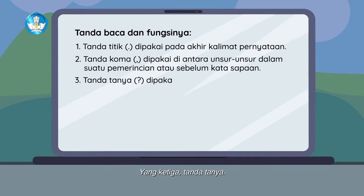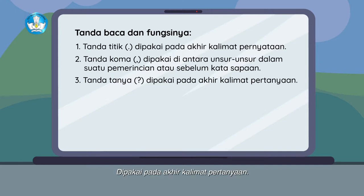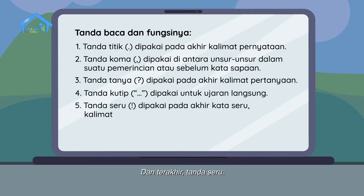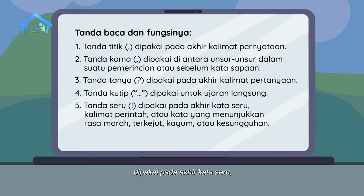Yang ketiga, tanda tanya dipakai pada akhir kalimat pertanyaan. Keempat, tanda kutip dipakai untuk ujaran langsung. Dan terakhir, tanda seru dipakai pada akhir kata seru, kalimat perintah, atau kata yang menunjukkan rasa marah, terkejut, kagum, atau kesungguhan.